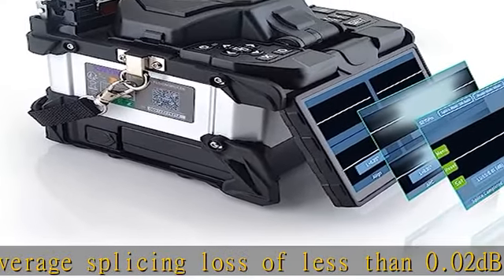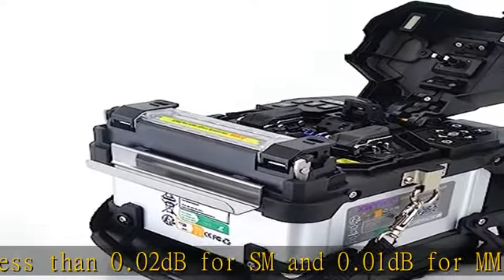6-second splicing and 13-second heating. The default heating time is 30 seconds, which can be set down to 13 seconds.